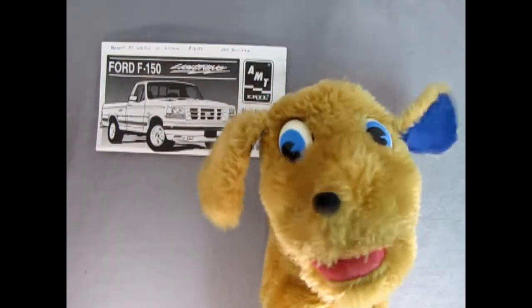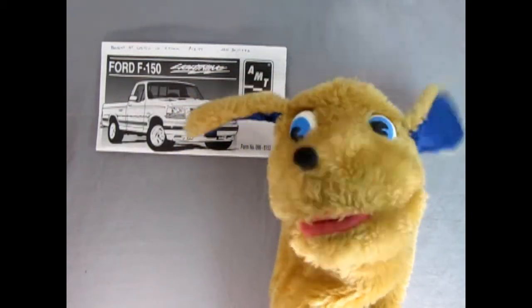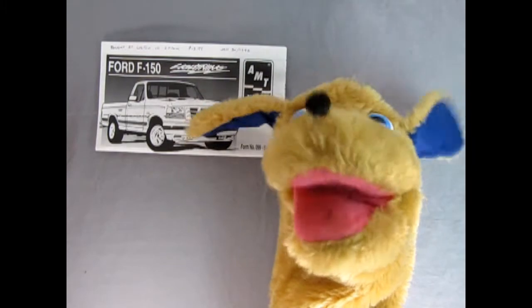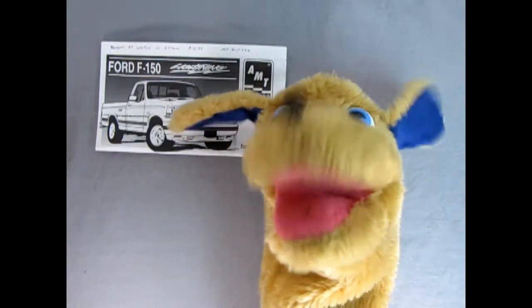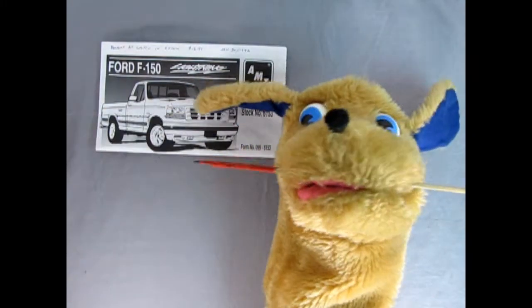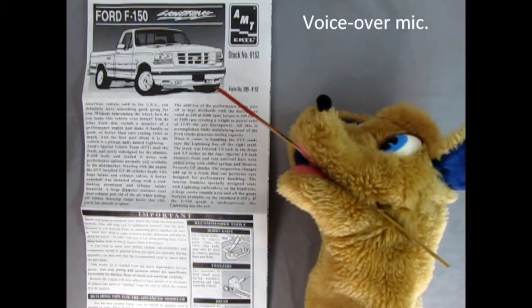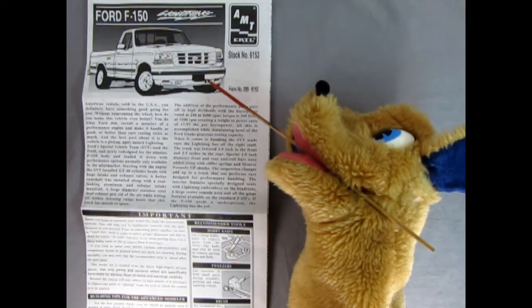Hello once again everybody, this is Danny the Dog, your dog on the street. And now we're going to be looking at our Ford F-150 instruction sheets. I just need a little assistance with the pointer and then we'll get into our dub-over mic. So here we can see a wonderful three-quarter illustrated view of our Ford F-150 Lightning.